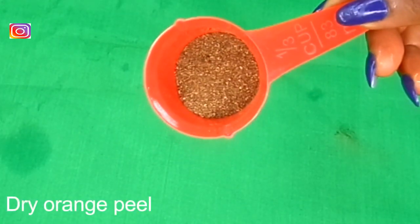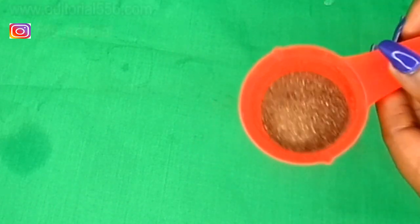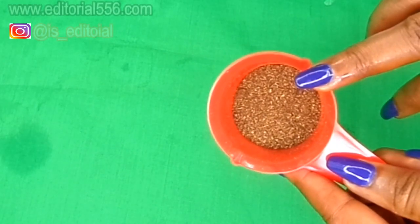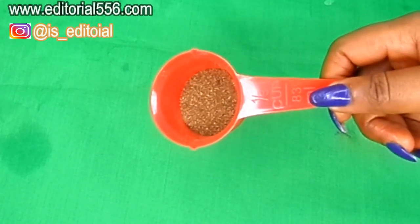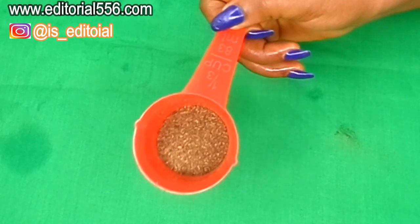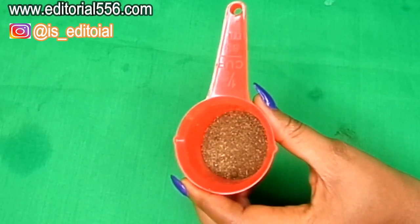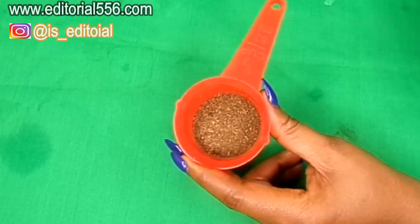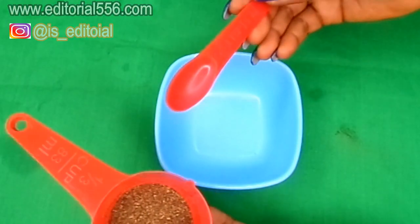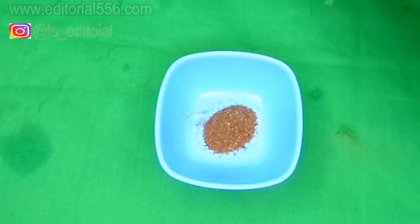Alright guys, let's dive into this video. The first ingredient we're going to be needing for this dental plaque remedy is dry orange peel. I actually peeled an orange and dried it in the sun for some days until it got very dry. Then I blended it into a powder form — that's what you can see here — which is actually very good for the gums and will also aid in whitening the teeth. I'm going to be taking about one tablespoon of the dry orange peel into this bowl.